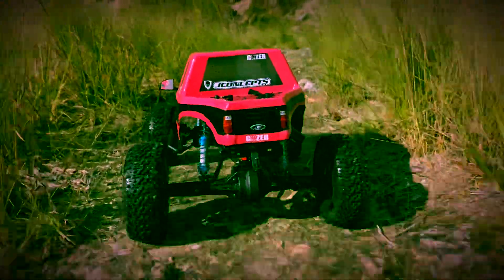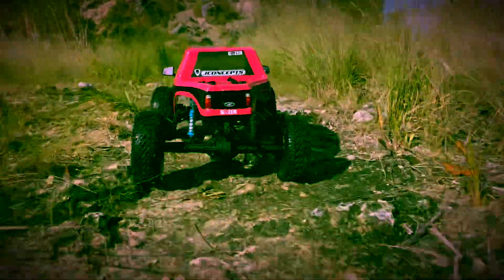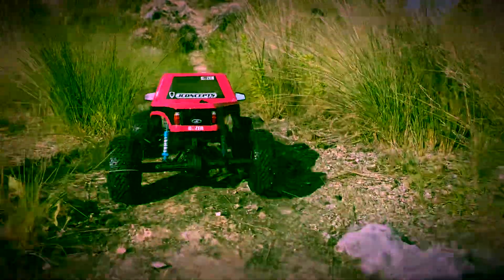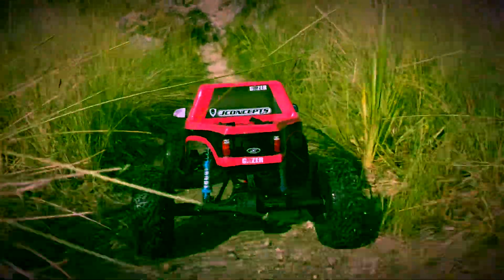Anyway, those blue shocks with the pink body and the gray rims and the white writing on the tires just kind of don't really go together. I also noticed I still have the tow hitch attached from when I had the dually body on here with the dually setup, so that looked kind of funny too — you don't really need a tow hitch on this kind of body style.